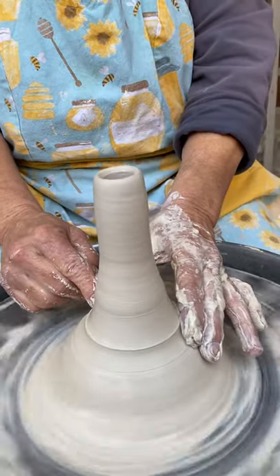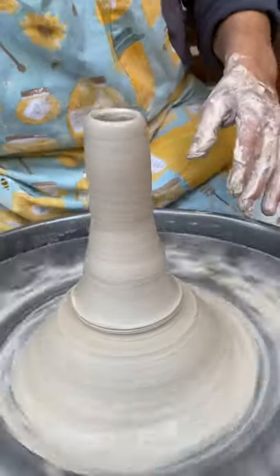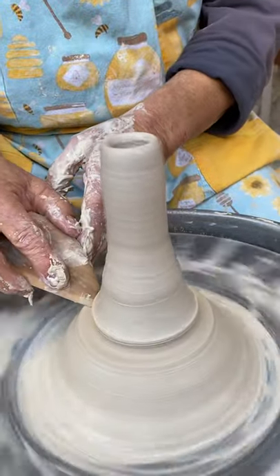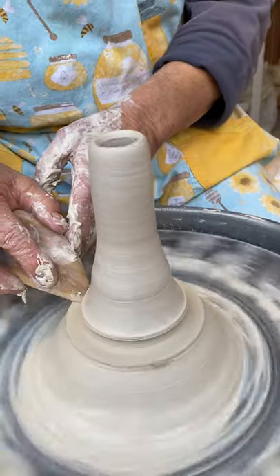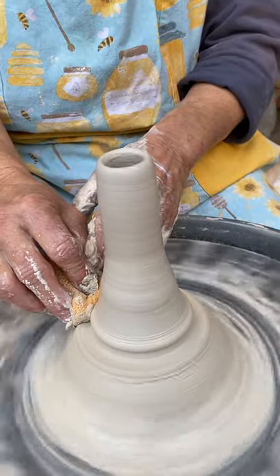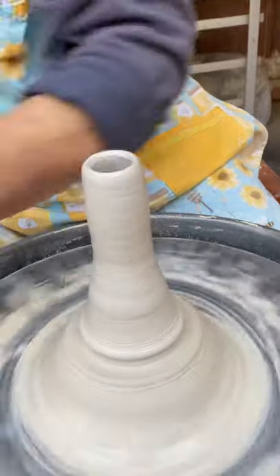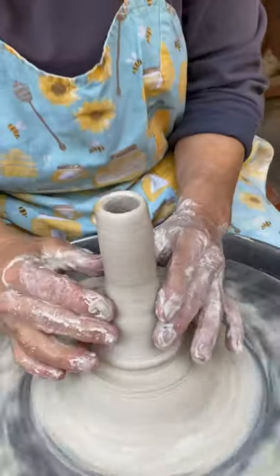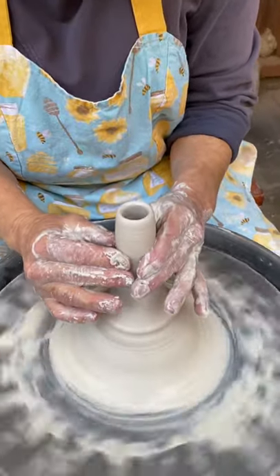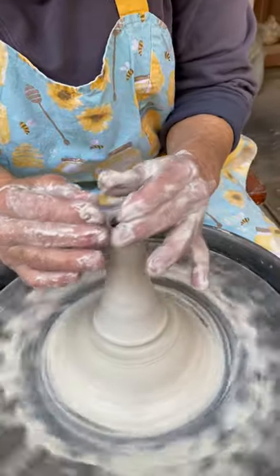I'm going to put a groove in here so that I can run my wire under there. I think I want to make that a little bit smaller. I would suggest making three, four, five spouts so that when you go to put them together, you have a choice.